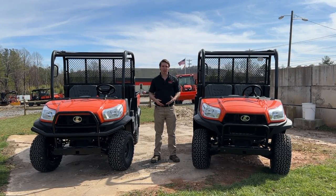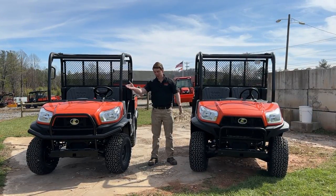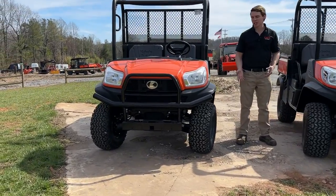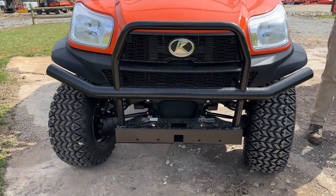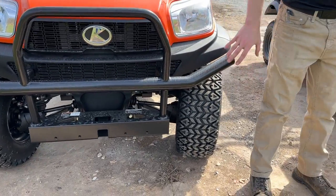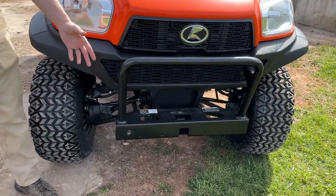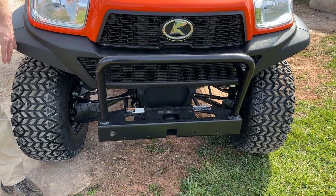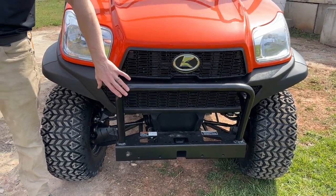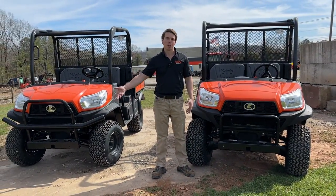The first thing you might notice looking at them is the grill guards on the front. The worksite has a nicer grill guard — it's going to protect your hood a little better if you run into trees or branches. The general purpose has a cheaper, less-steel guard that doesn't protect the side skirts or fenders as much. So the worksite comes standard with a more protective grill guard.